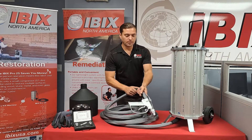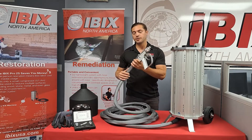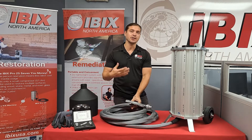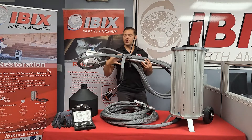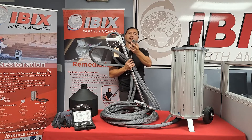Now I want to talk about the gun. Right here is the standard H2O gun. It comes with a 30-foot hose and it's also a male-to-female quick connect, which makes it really easy to interchange the guns on the fly. If you'd like to use the lance, which is perfect for any overhead or flooring projects, you can easily interchange that with the female-to-male quick connect.